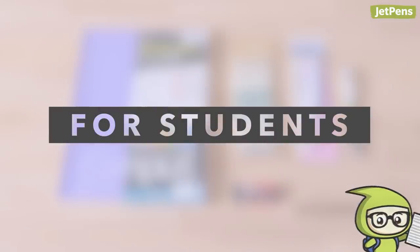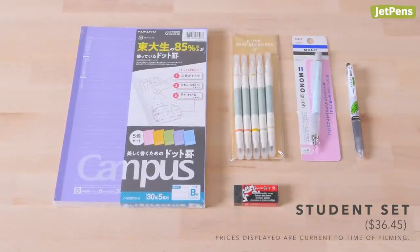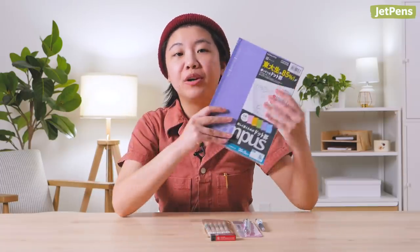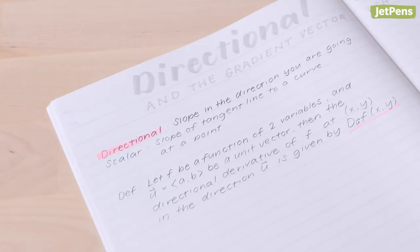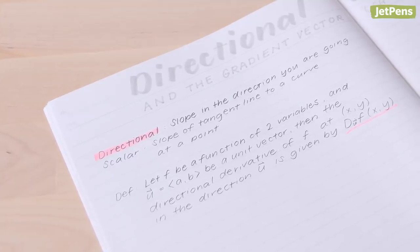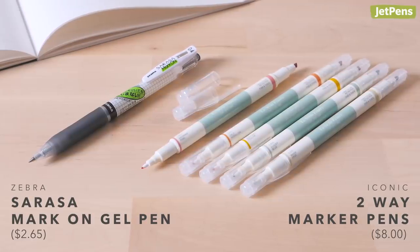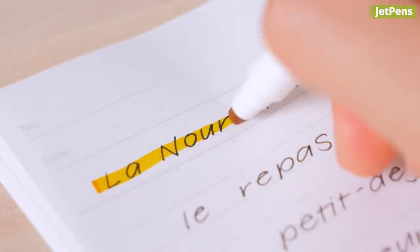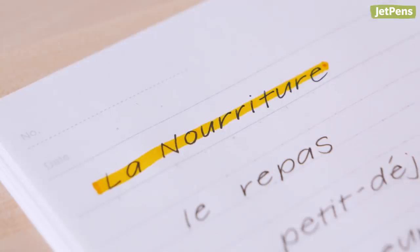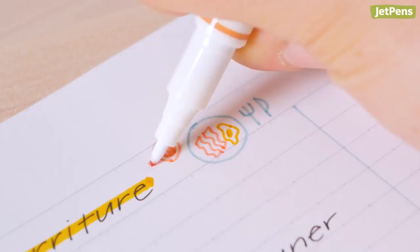For Students. Help a student get ready for next year with a fresh set of school supplies. A set of Kokuyo Campus notebooks includes enough notebooks for five subjects, and its unique dotted rule works well for drawing graphs and writing notes. The Zebra Sarasa Mark-On and the iconic Zebra Marker Pens are a perfect match. The Mark-On resists smearing under highlighters, while the Zebra Marker Pens won't smudge most inks. They also have fineliner tips, so you can use them to underline or doodle.